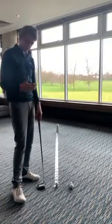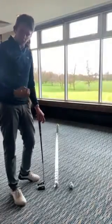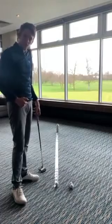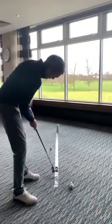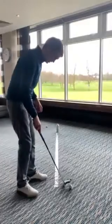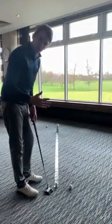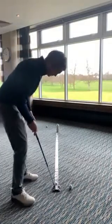This is a great drill to check if your ball is starting on line or not. The aim is to roll the golf ball all the way up the sellotape towards the target, but if you pull the putt you'll see the ball comes directly off the sellotape quite early. It gives you really good feedback as to what your putter face is doing — is it square, is it open, is it closed?